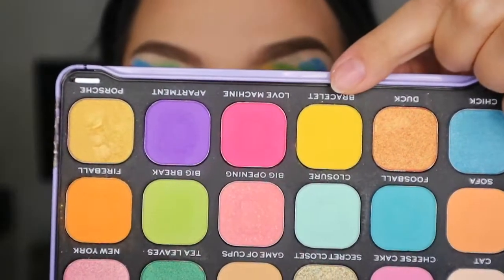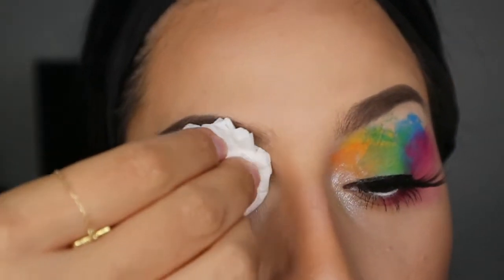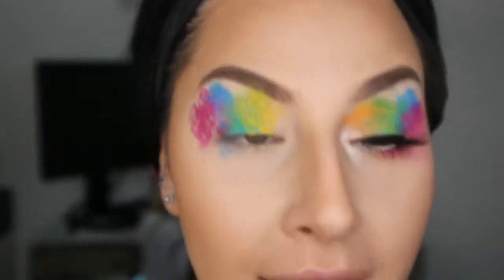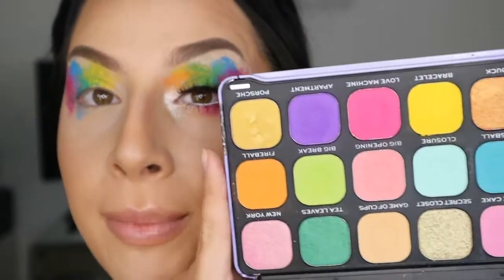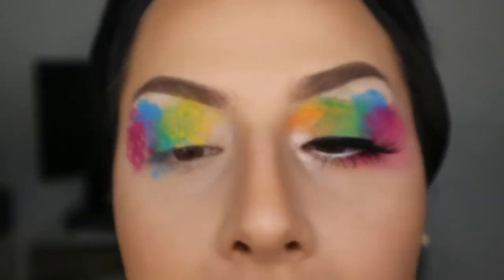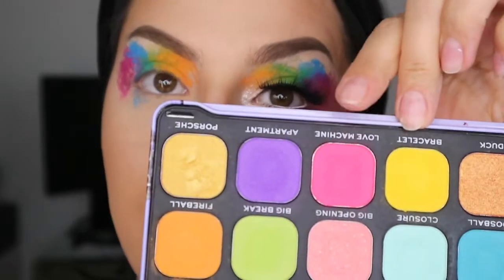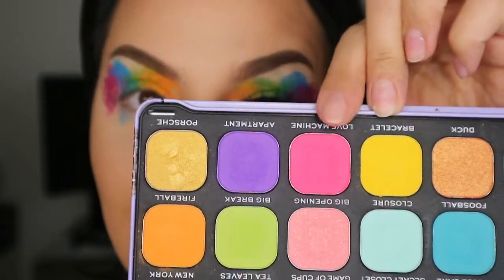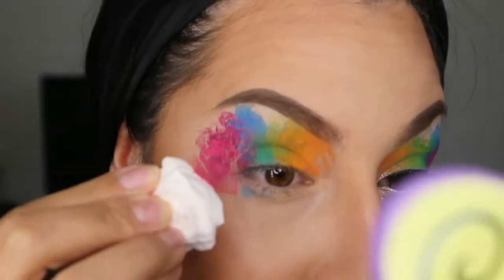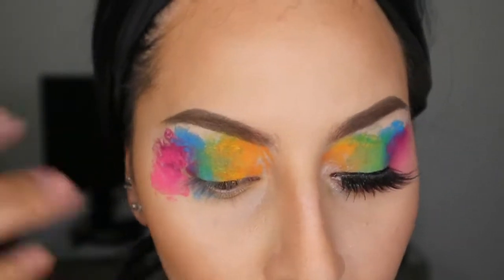Next is the yellow — I'm grabbing it from Makeup Revolution and Friends, this one is called Bracelet from the We Were on the Break palette. The yellow goes in the inner corners. I love that — it's messy but so nice. Now I'm going into the orange, also from the Makeup Revolution palette — I believe this is called Fireball — going into the inner corner just like that. For the pink, I'm grabbing Love Machine from the same Makeup Revolution palette and it goes on the outer corners. It looks like a big mess but we're keeping it because we are artsy today.